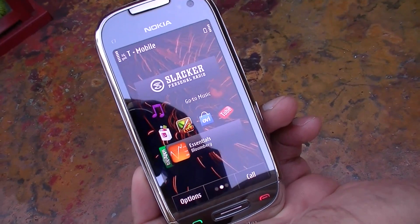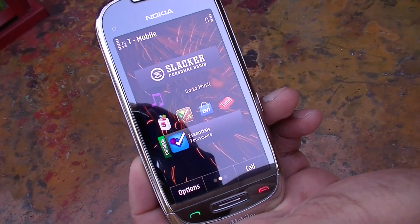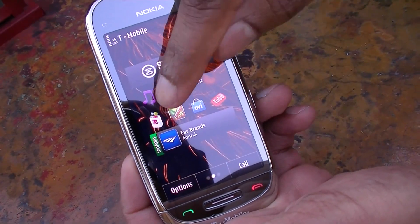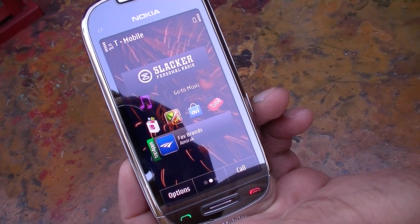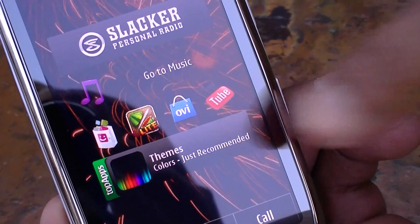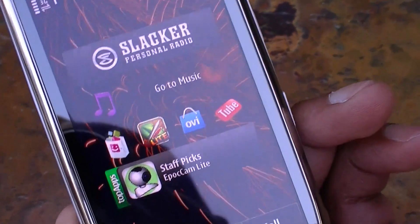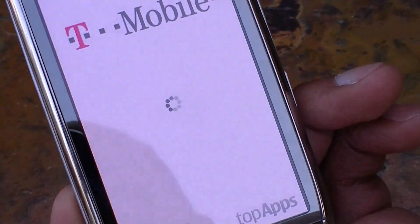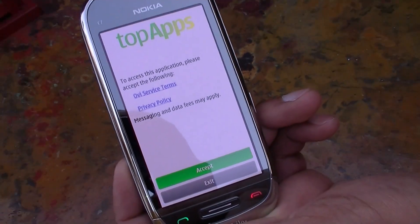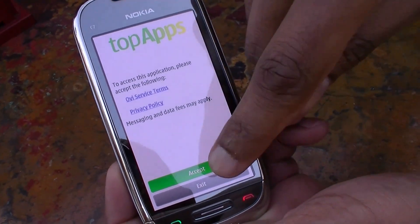If we switch to the second screen, you have what we call the entertainment screen where you have Slacker Radio, a way to listen to radio the way you want. You also have access to your music and the T-Mobile marketplace. There's Fruit Ninja, access to the Nokia Ovi store, and the Top Apps icon, which helps new smartphone users discover new applications and see the latest featured apps on the Ovi store.